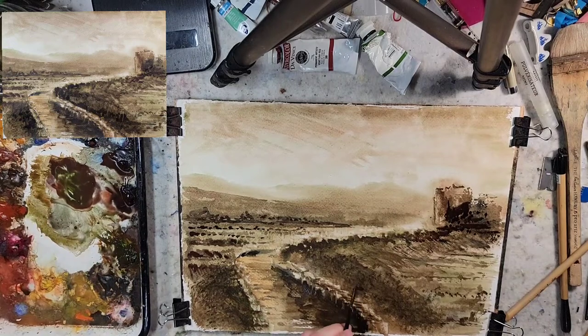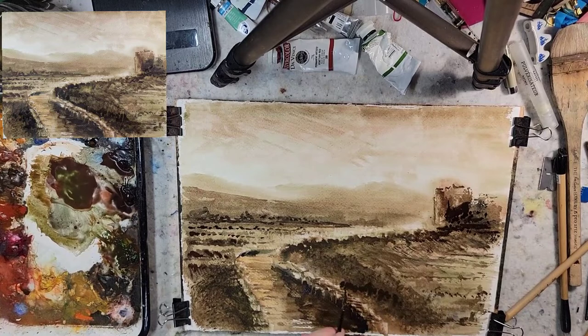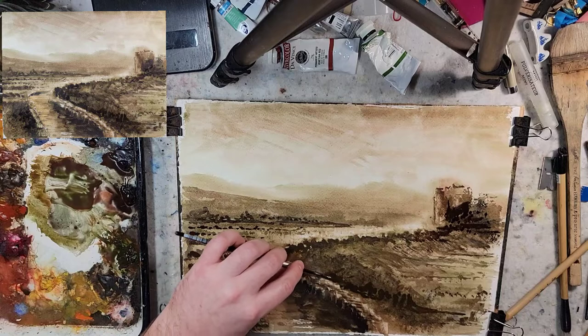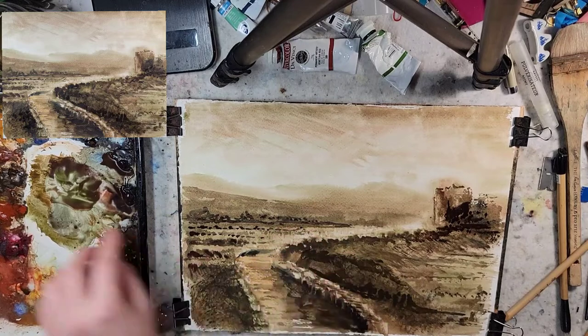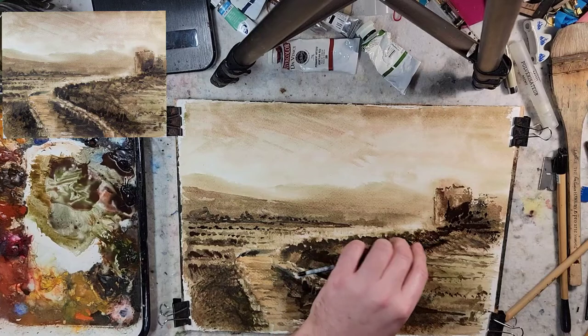One of my New Year's resolutions was to go through and make videos on all the different types of compositions, to help expand my vocabulary, my ability to self-critique, as well as expand my bag of tricks. So I'll get around to that — I've just been producing a lot of different content and I hope you all are enjoying it.